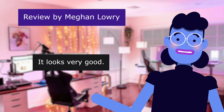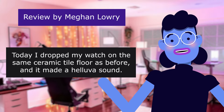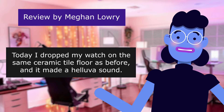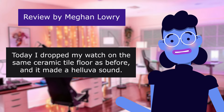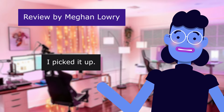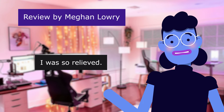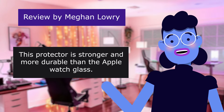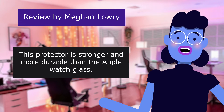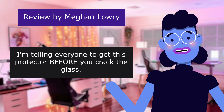It looks very good and was so easy to put on. Today I dropped my watch on the same ceramic tile floor as before, and it made quite a sound. It landed face down again. I picked it up — no cracks. I was so relieved. This protector is stronger and more durable than the Apple Watch glass. I'm telling everyone to get this protector before you crack the glass.